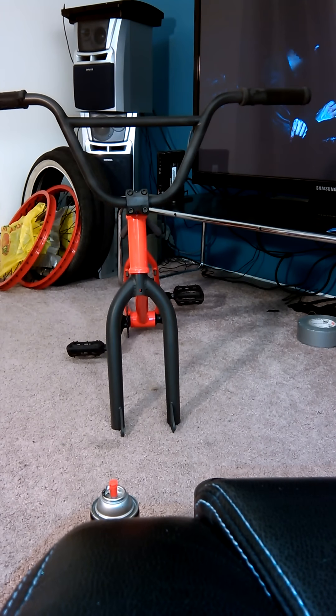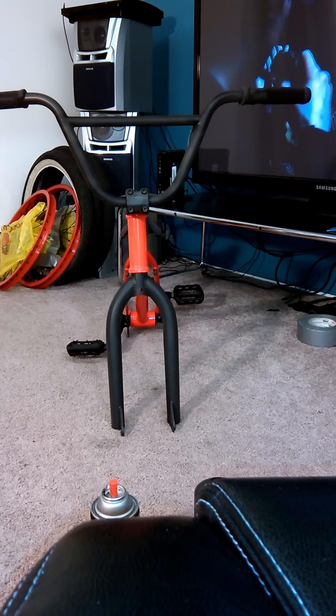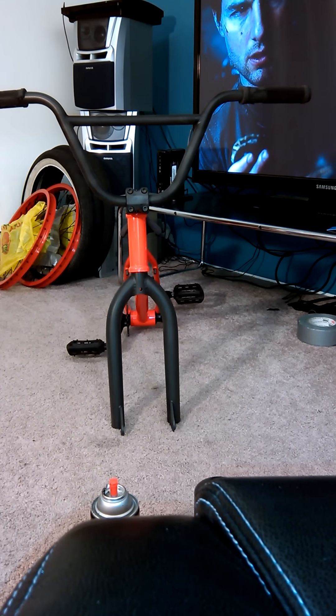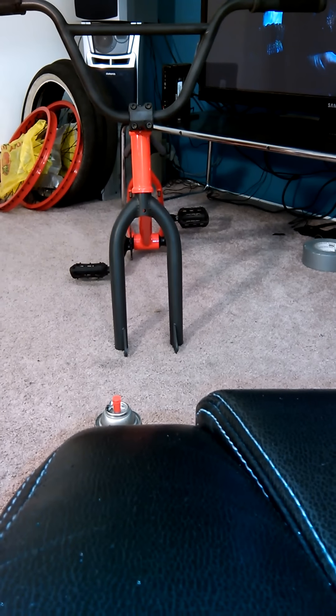Hey, this is Giovanni Adrian BMX and these are the results of what I was going to paint. I'm saying sorry because I couldn't upload the videos of the parts where I was painting the forks, stem, and handlebars — those videos got deleted.